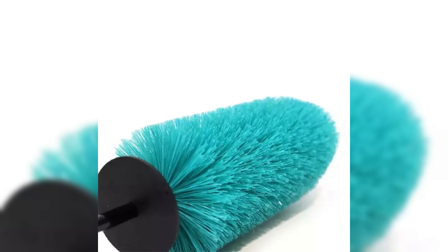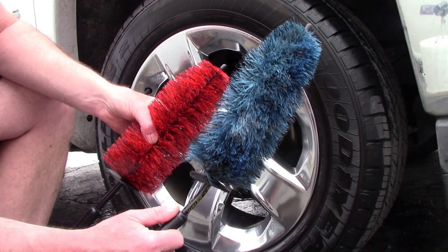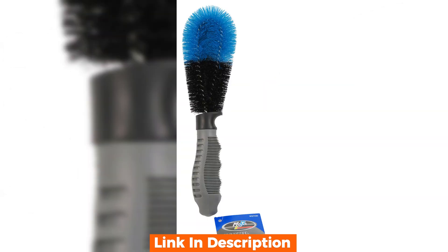Hello everyone and welcome back to our channel. Today we have an exciting product review for you — the wheel scrub brush. Welcome back, everyone. Today we're diving into the world of car care with a review of a must-have tool for any car enthusiast. Let's find out if it lives up to the hype.